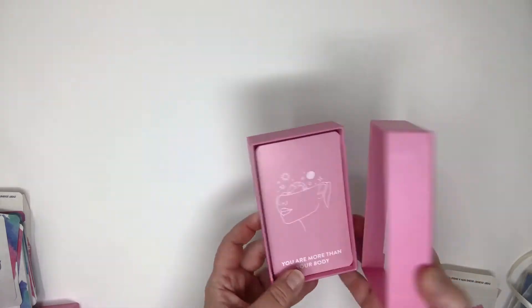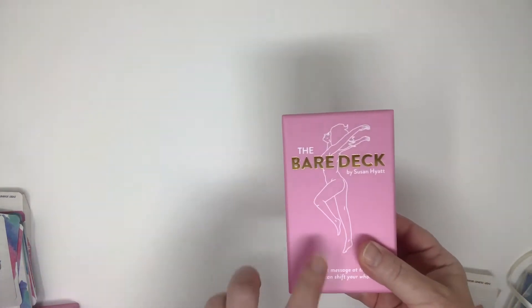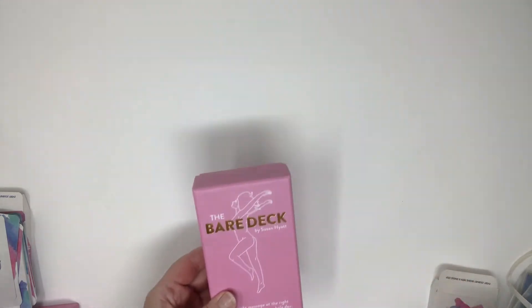We can also make a beautiful rigid two-piece box — a nice, beautiful rigid two-piece box.